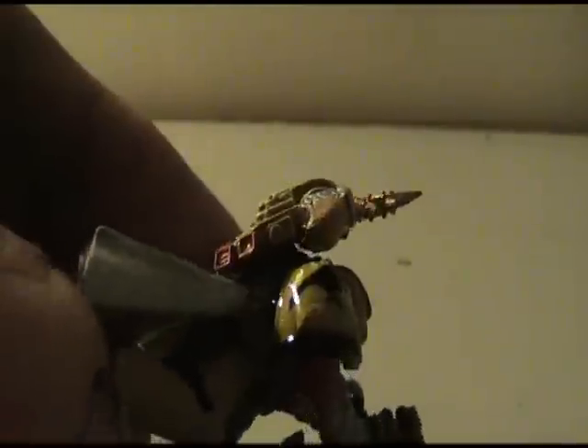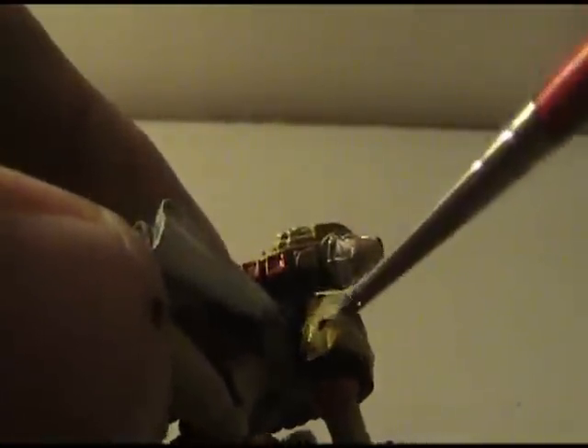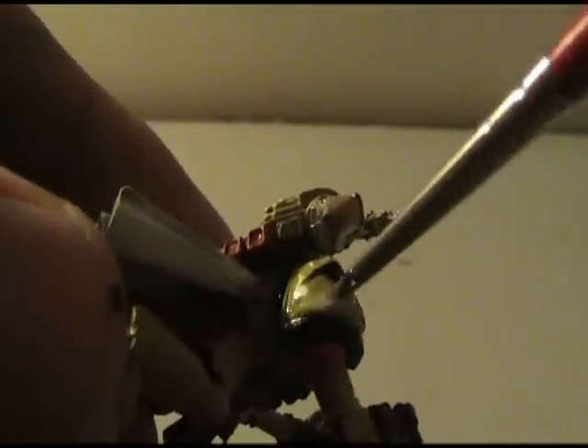Once you get it set where you want it, just like before, get it nice and dry. Get your brush a little bit drier and just dab it to get off some of that excess water so it will stop floating around and stay where you want it.